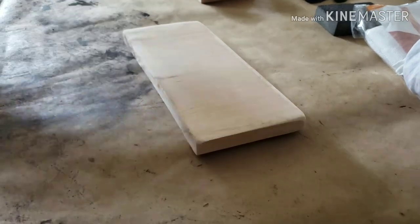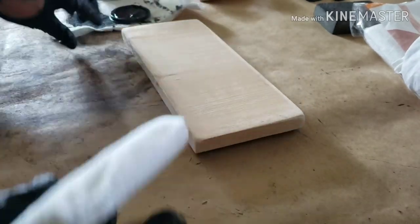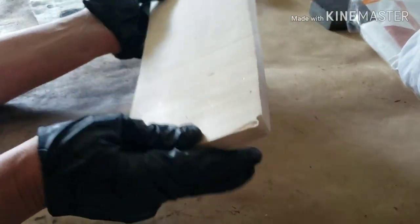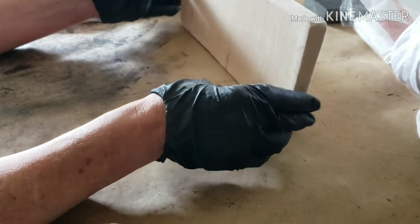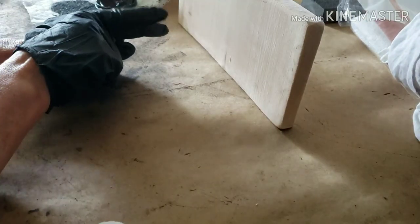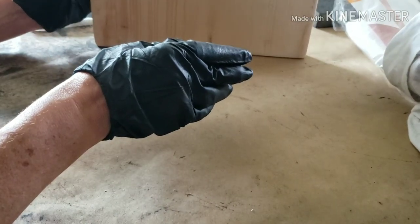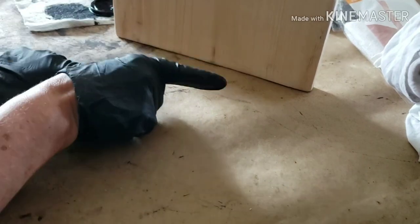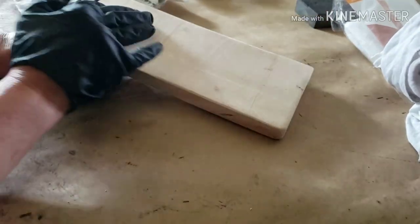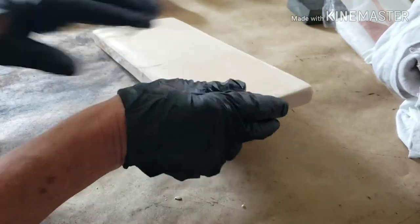I have my stain pads from Home Depot and I have my boards that have been all sanded down and wiped off with a tack cloth. These are just going to stand up — they're not going to need a hanger on the back, but if they did you would put them on after you're done.